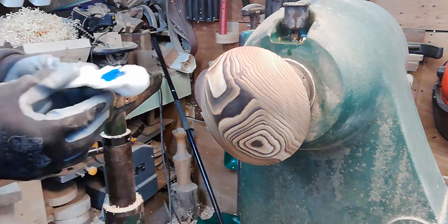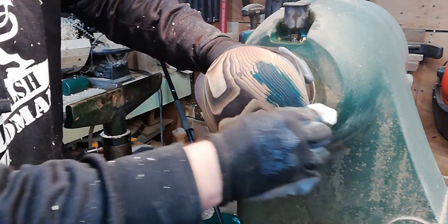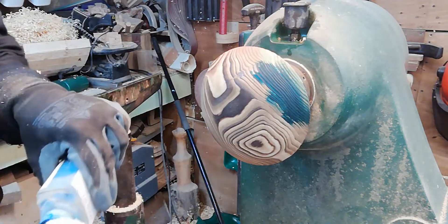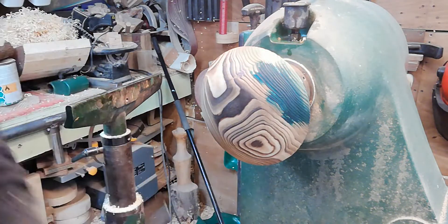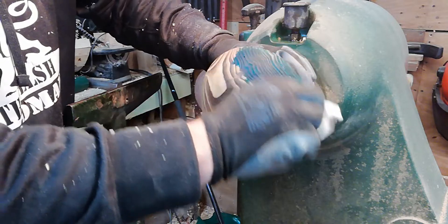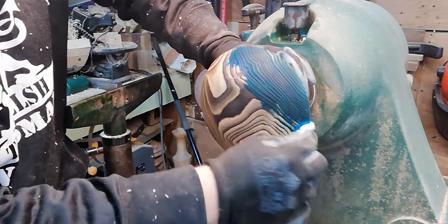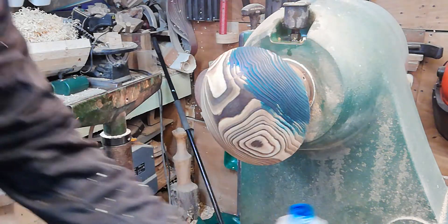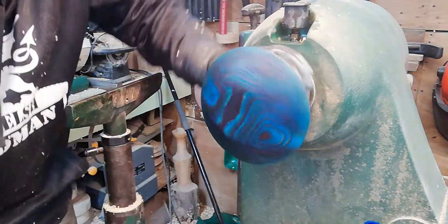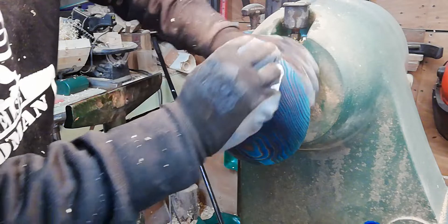We're going to put the dye on a tiny bit at a time so we can add it gradually. It's going to look quite dark when we first put it on, but as it dries it looks really nice — almost gives you a metallic look. We rub in the direction of the grain, and dabbing gets into the tricky bits. Hopefully when it dries it'll give us a rich wavy pattern, almost like sea waves — an electric blue metallic effect.